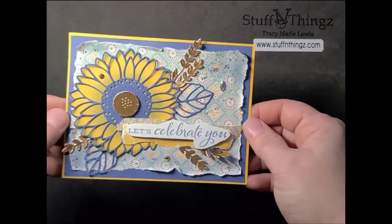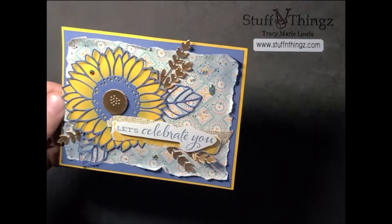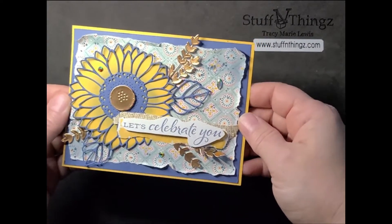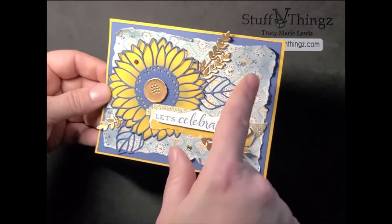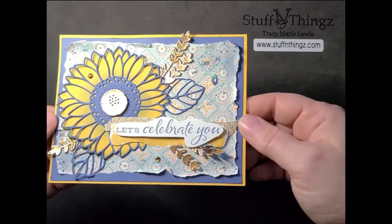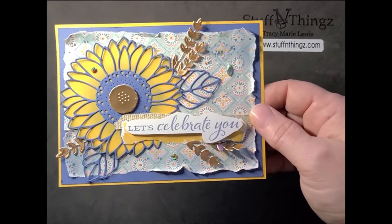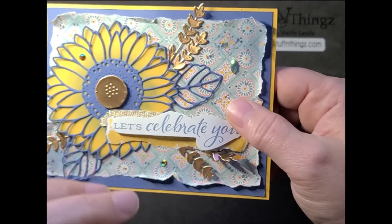I'm standing now because I sat all day. You can see this project has the torn edges. When you watch a lot of stamping and creating, you see people making projects using techniques you love, and I love tearing paper, so I did that first. Then I did some sponging to grunge up this really nice busy pattern so it ended up not looking so shiny and new, so it goes better with the tearing. I then saw the presenter showing a really easy way to color their floral.